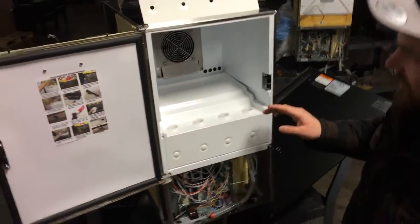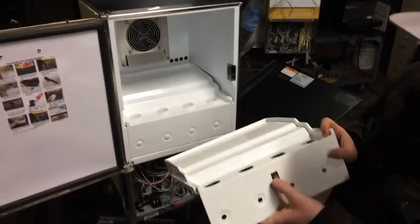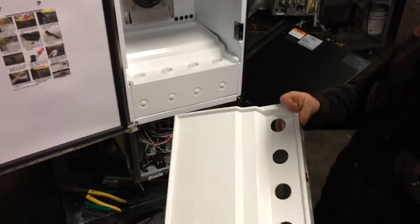In this video we'll explain how to install the lockout switch. This is what we're going to be sending you — just this whole plate here.